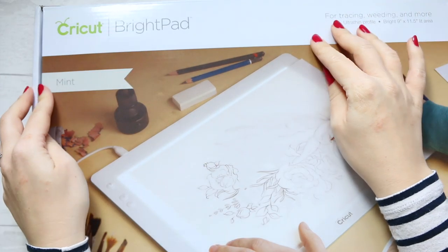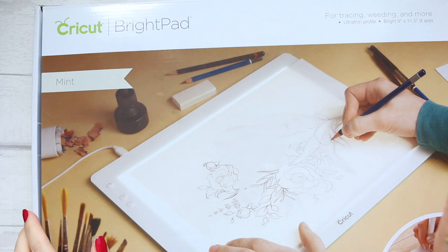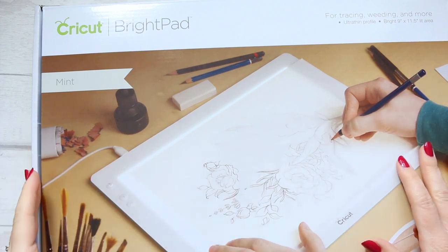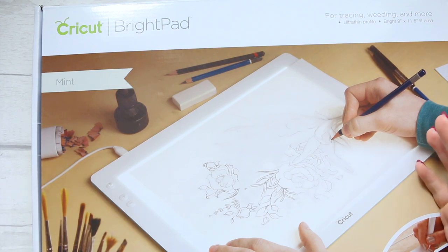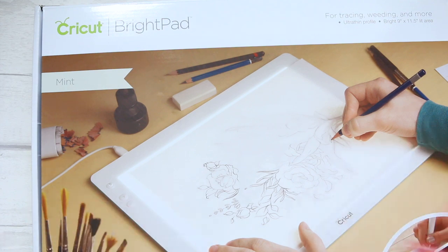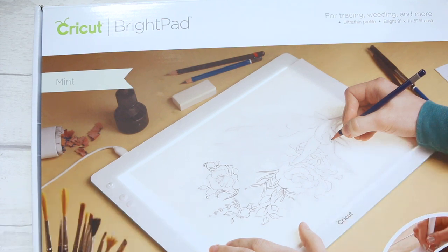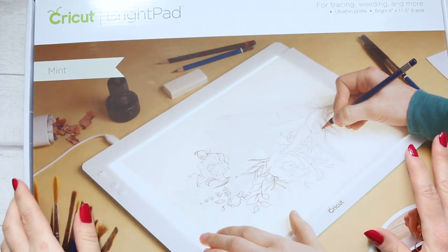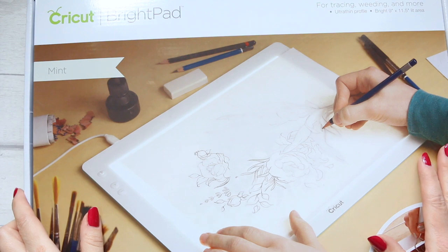Next I'm going to share the Cricut BrightPad. I actually haven't taken it out of the box — when I bought it earlier in the year I was going to do an unboxing and review, but I never got around to it. I kept avoiding using it just because I wanted to do the unboxing first. So this will be like an unboxing and review in one.